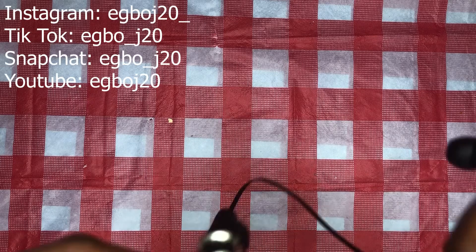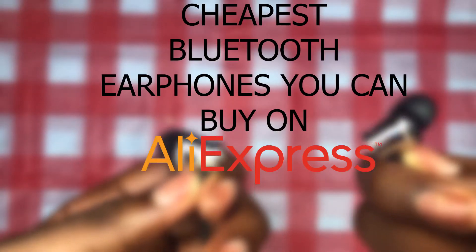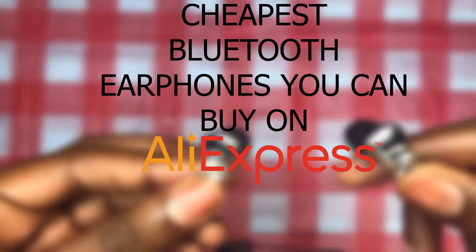Hello guys, this is EgboJay20 back with another video. In today's video, I'm going to be reviewing the cheapest Bluetooth earphones you can buy on AliExpress. Be sure to like this video and subscribe to the channel and click on the bell for more videos.